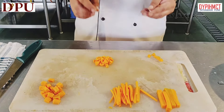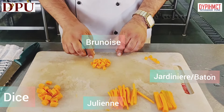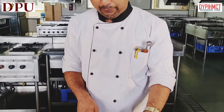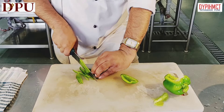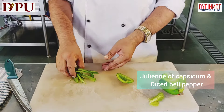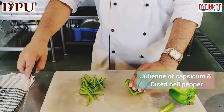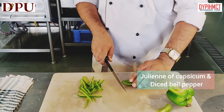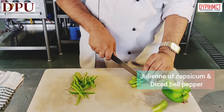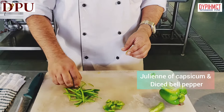These are all small even cubes. So we have battons, juliennes, dice and brunoise. We can also make juliennes and dices with the bell peppers, the same way as we have done with the carrots. So these are the dices and juliennes of bell pepper.